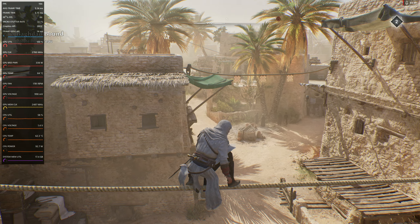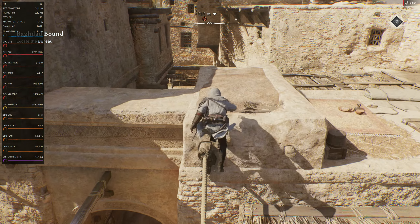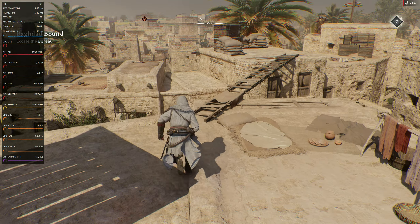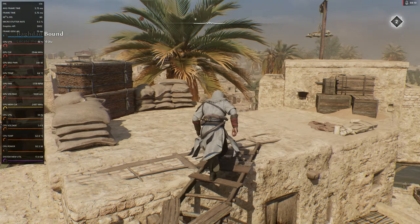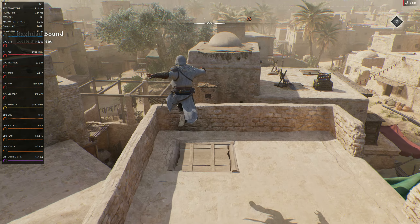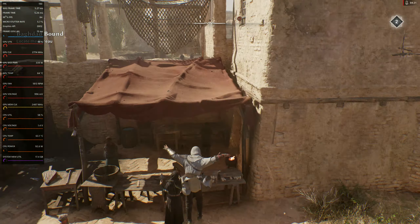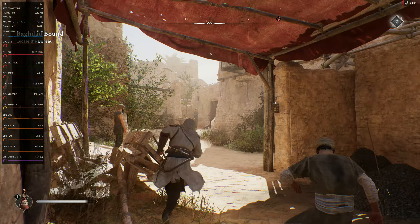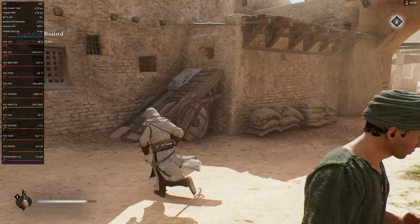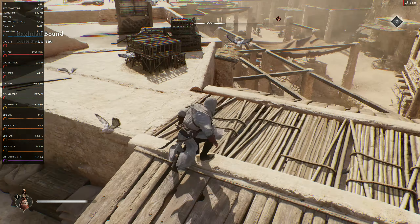If you slow the camera down you can barely even tell that Fluid Motion Frames are on. Anybody coming from playing on a console to PC and getting access to Fluid Motion Frames — you're probably gonna be okay. I'm coming at this from a console gamer's perspective, played on console for most of my life. I did buy this on Xbox as well and I've got a video out on the Xbox.